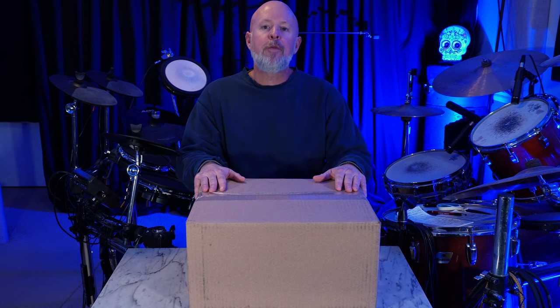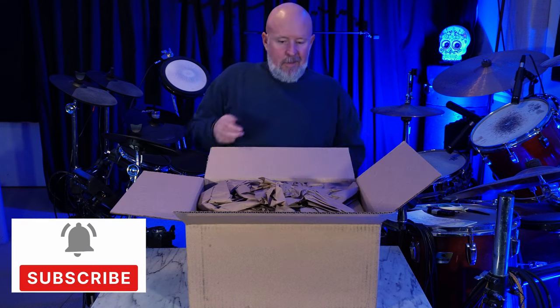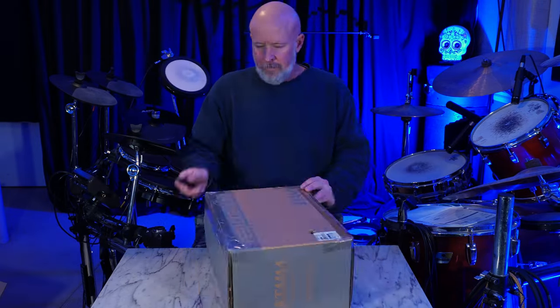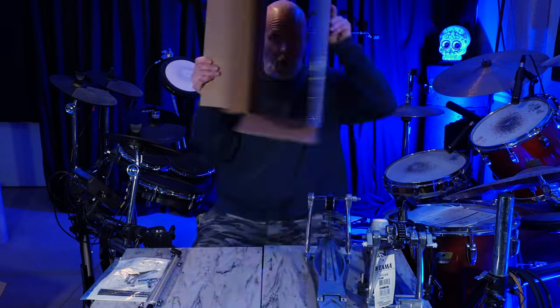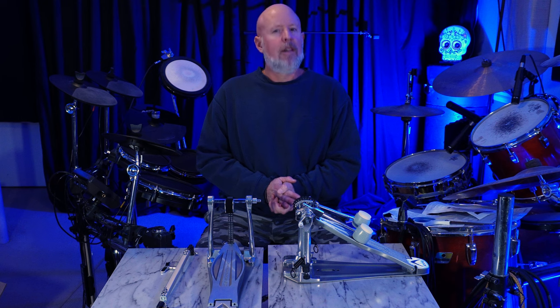I just got the Tama Speed Cobra 310 double kick pedal — that's their mid-level model. Let's open it up and check it out right now. It's not just for thrash metal anymore. I play a lot of hip-hop, a lot of lo-fi, jazz, funk. It's a fun way to add a little extra spice to my playing, so I'm looking forward. I haven't played one of these in a lot of years.